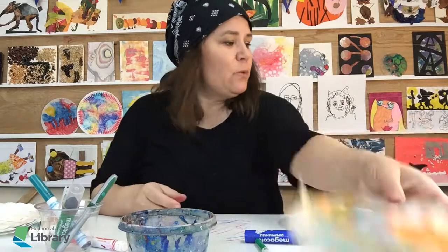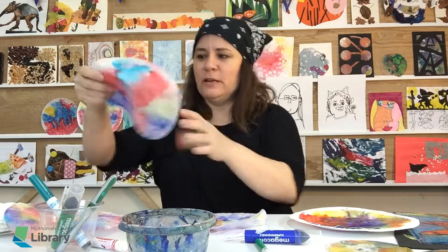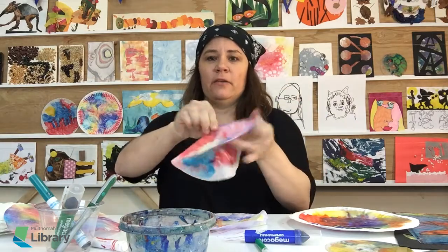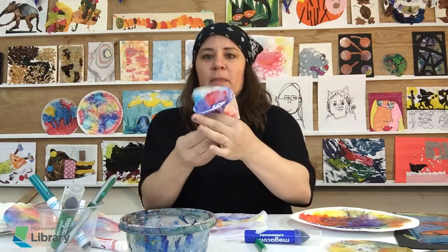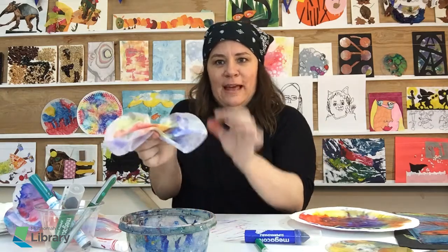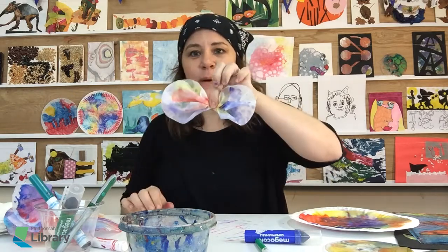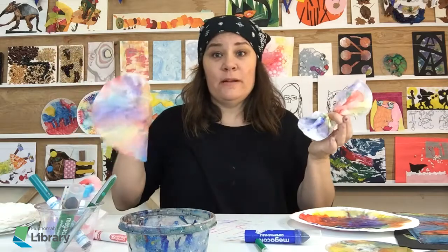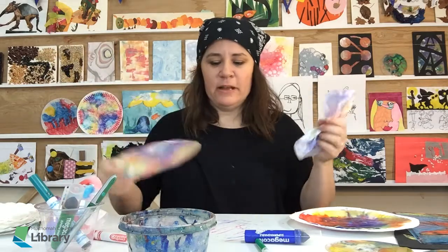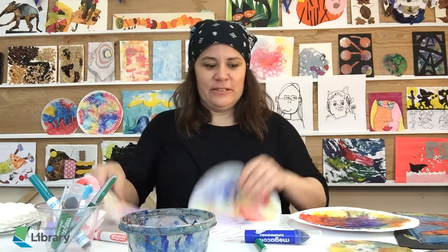If you want something to do with them afterwards besides hanging them up, if you have a pipe cleaner, just tie that around there and you have some really pretty flowers. You could make a bunch of them. You can also make a butterfly — I would put that either on a popsicle stick, or if you have a clothespin it makes a nice body. Or you can think what else you can make out of them. It's up to you. It's an art experiment. I think that's it for the coffee filters. Enjoy mixing.